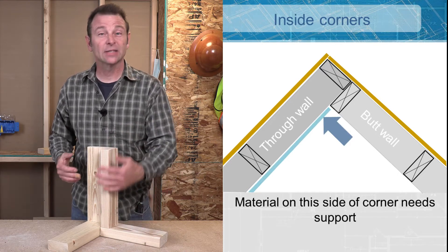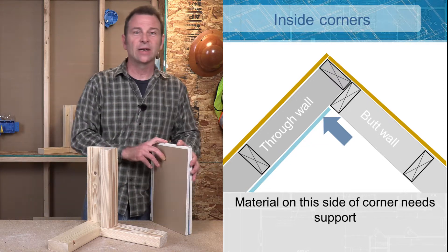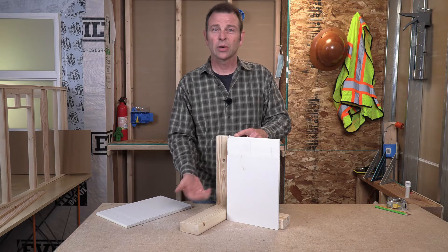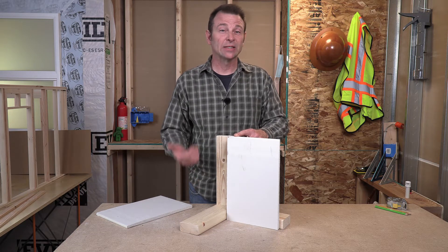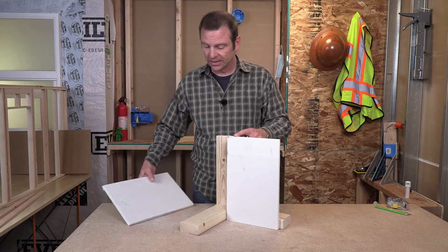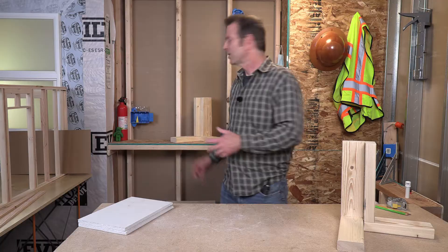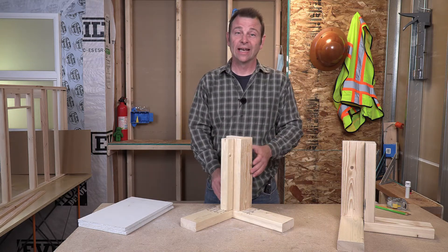Never a problem on the outside of the corner — plenty of surface to fasten to. The problem comes in on the inside. I've got some materials here I'll lay in place. Perfect surface to connect to on this side, but look what happens over here — I've got nothing to fasten my materials to. This is a consideration we have to make for every inside corner. So we have to add something in here to fasten our materials. Here we have a mock-up of a corner connection with a nailer added.